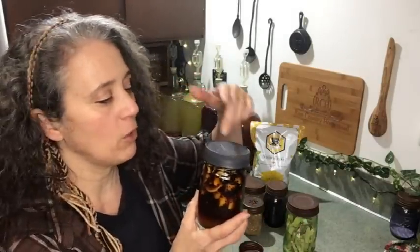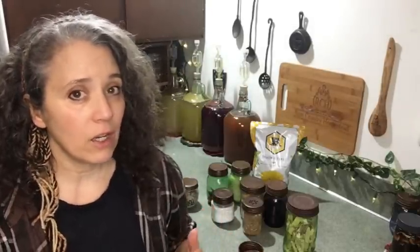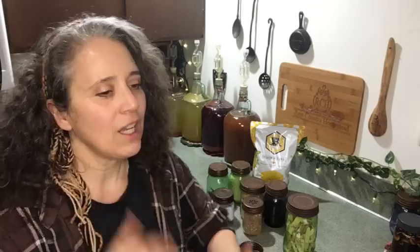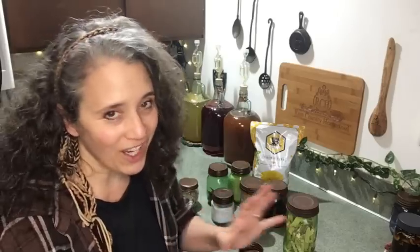People also ask me about these Ball lids — they're called black even though they look more like a charcoal gray. You can look on Amazon, but you might want to check your local store first — any place that carries canning supplies may have a better price. Even in our small remote town I got a better price locally than on Amazon. That said, any Amazon links I post are affiliate links, and anything you buy through that link during that shopping session gets credited to us and we receive a small percentage — though I always recommend saving money locally and supporting local businesses too.